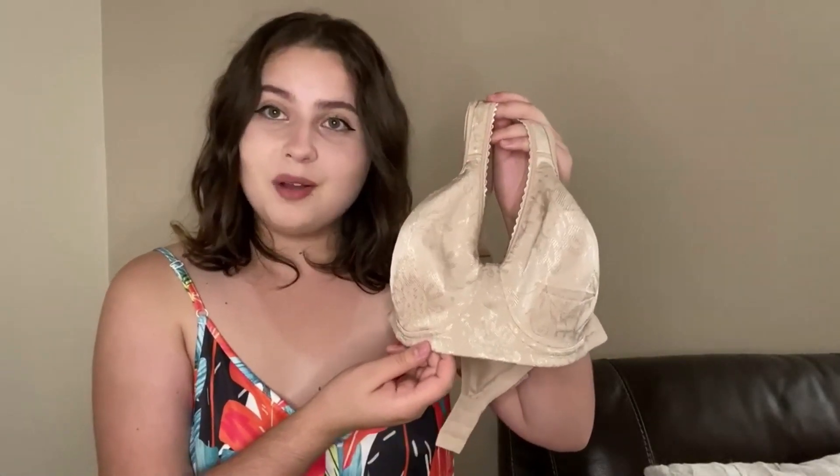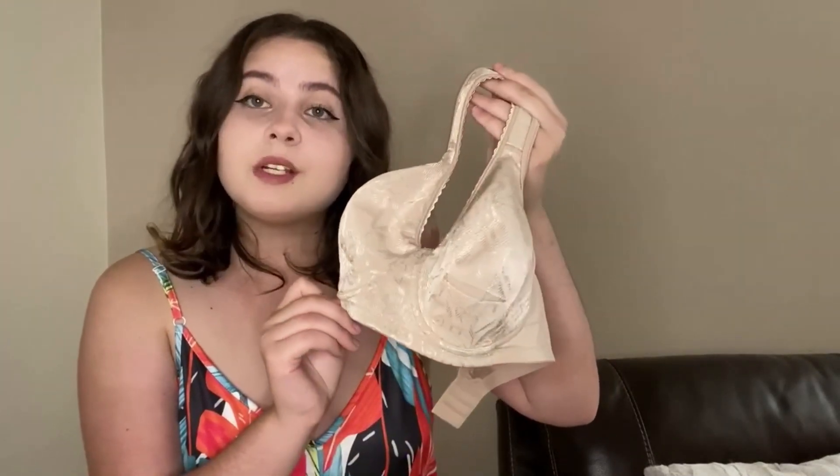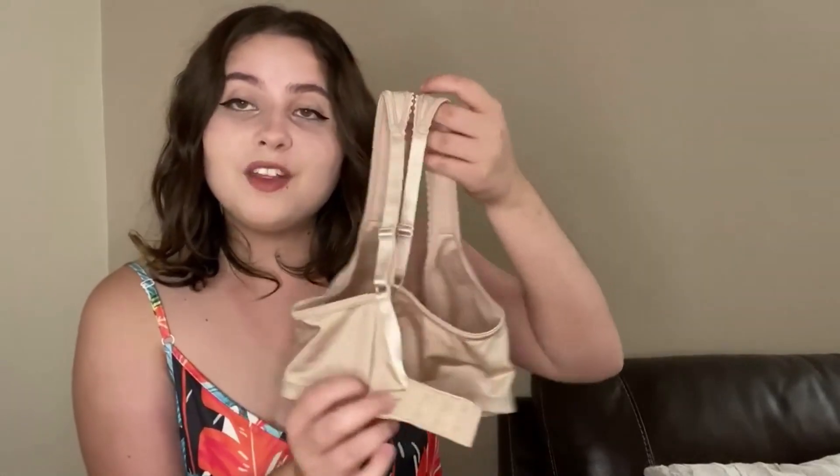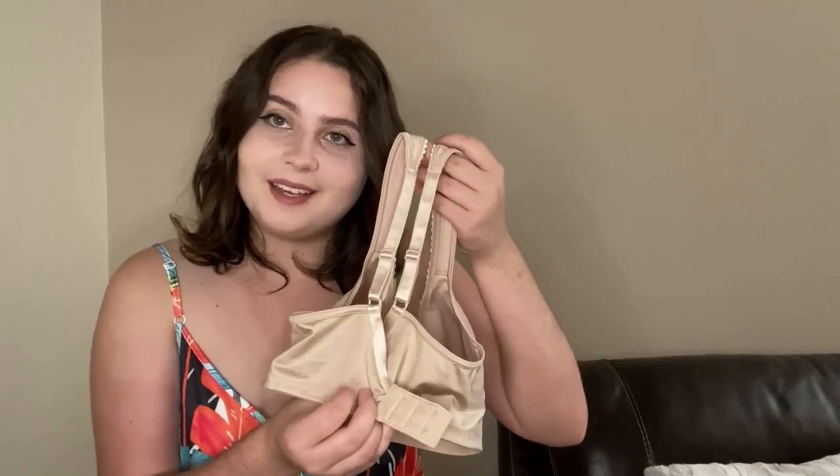This is the soft wireless full coverage minimizer bra. The cups are made of 88% nylon and 12% spandex. The back of the bra is made of 68% nylon and 32% spandex. The bra itself has a hook and eye closure, and it can be adjusted to three different levels on the back.